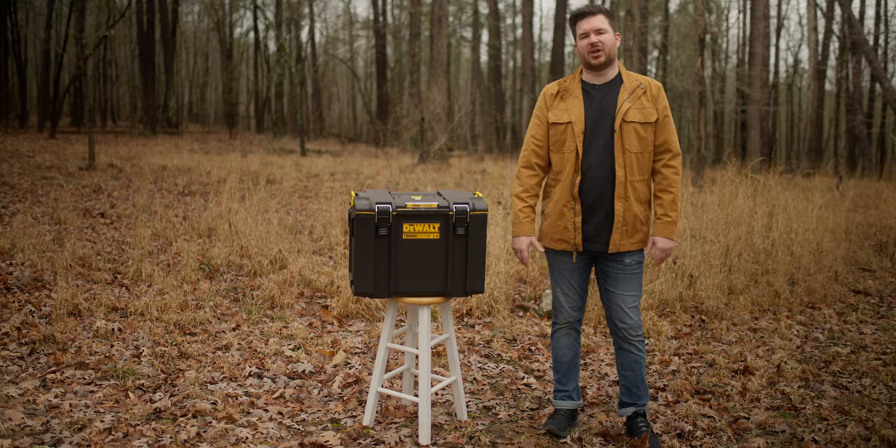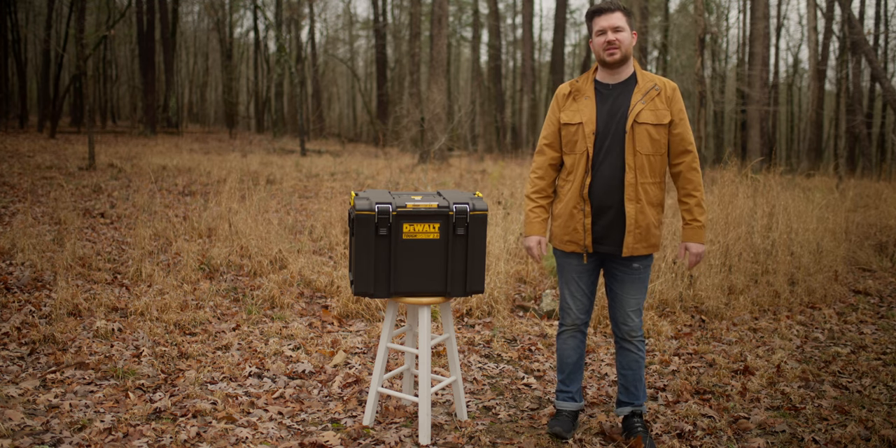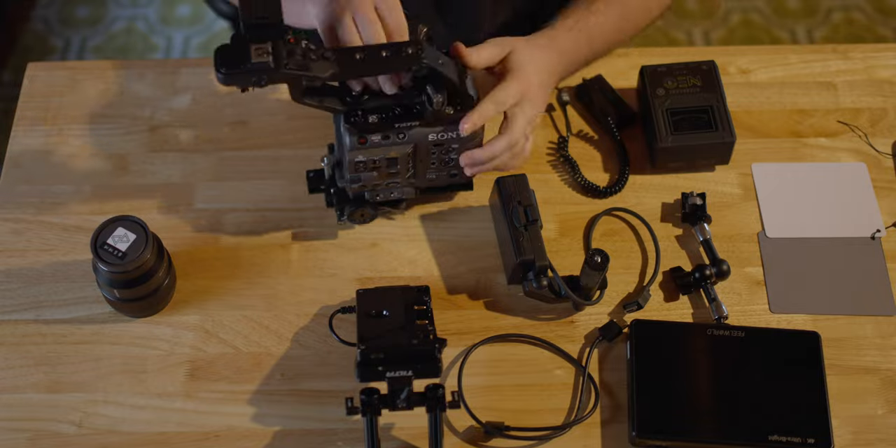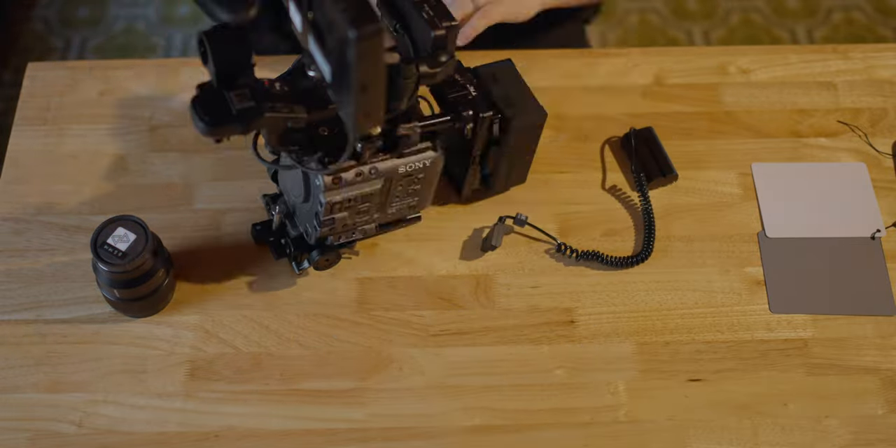I think I've found my new favorite camera case. I recently purchased the Sony FX6 and one thing I was worried about was the amount of time it would take to set up and tear down the camera for every shoot.